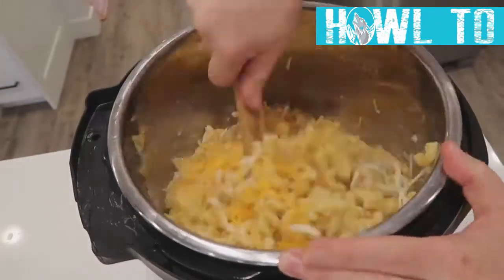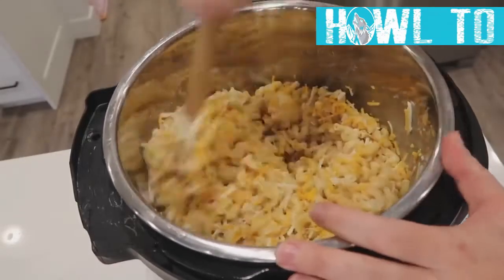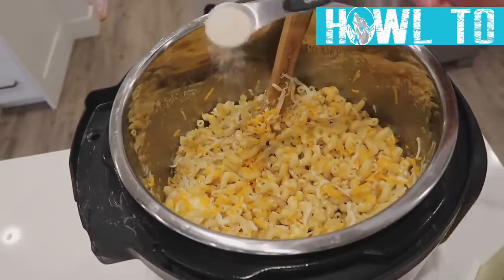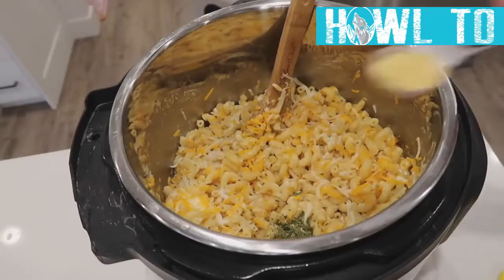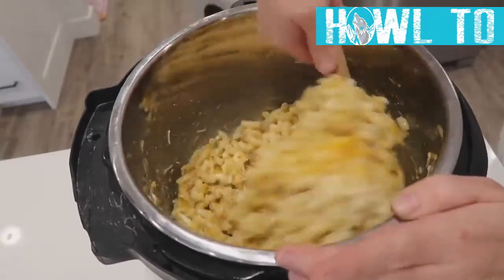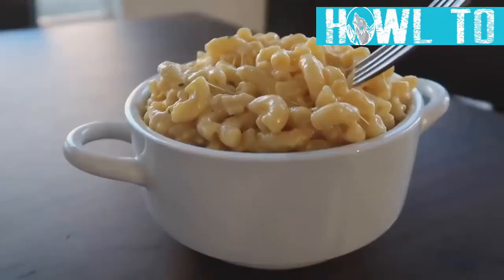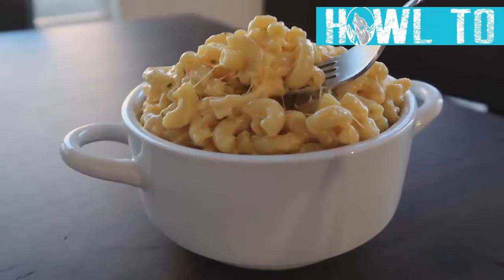Mix all the cheeses and whipping cream together. If it's a little dry, add a little more broth and keep mixing — it will melt. Then add a half teaspoon of garlic salt, a half teaspoon of parsley, and a half teaspoon of dry mustard. Mix until nice and creamy. This isn't just for the kids — the parents will enjoy it too.